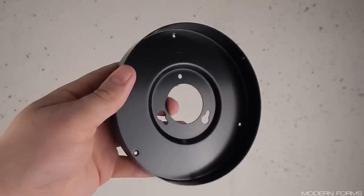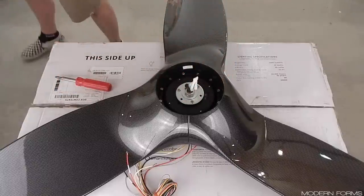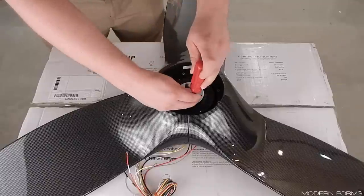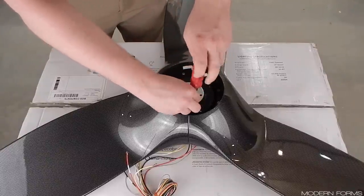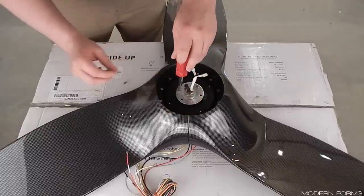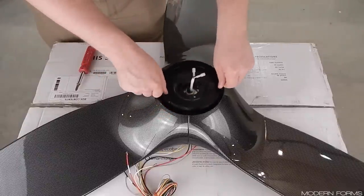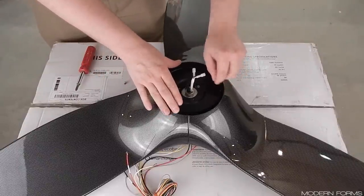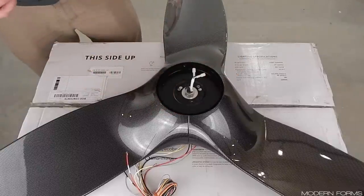Locate the light kit plate. Remove the rubber band from the light kit wires on the bottom of the fan if you haven't already. Remove one of the three screws on the mounting ring and loosen the other two — it does not matter which screw you choose to remove. Feed the wiring through the center hole of the plate, then align and engage the keyhole slots onto the two screws. Reinsert the third screw then tighten all securely.